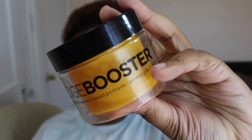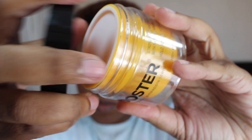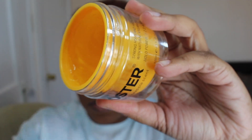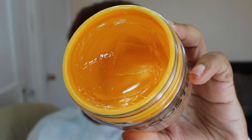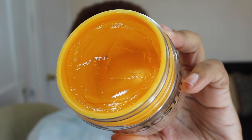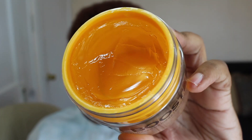Right now I'm showing you the pomade. This is basically an edge control. It also comes in this nice cute little container and as you can see it's also clear. It reminds me a little bit of jello and it smells so good — it's pineapple scented.